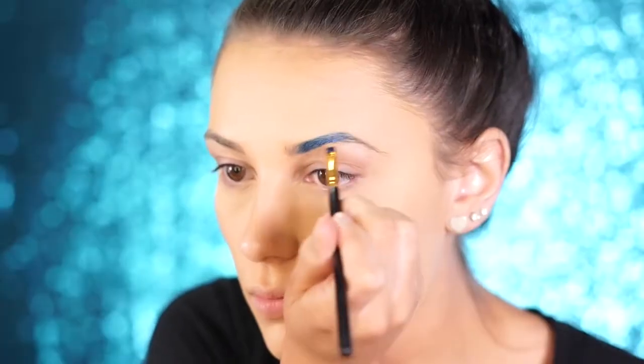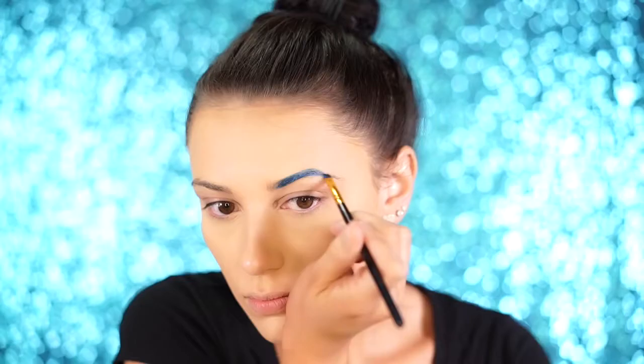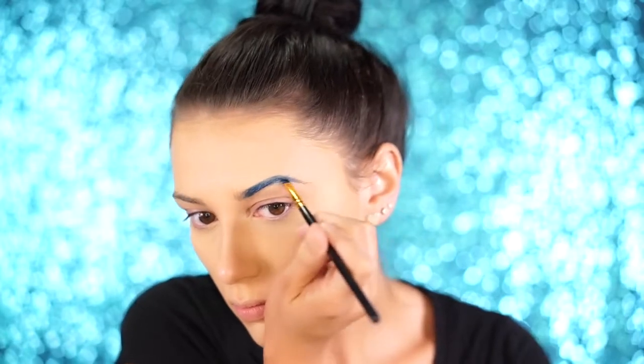For brows, I really wanted some metallic blue brows, so I'm using a water-activated paint by Mehron from the Brilliant Palette. This is safe to use on brows and all over your face. You can control the consistency with water to make it as watery or as creamy as you want. For the brows I'm keeping it pretty creamy so it has the consistency of a dip brow pomade.